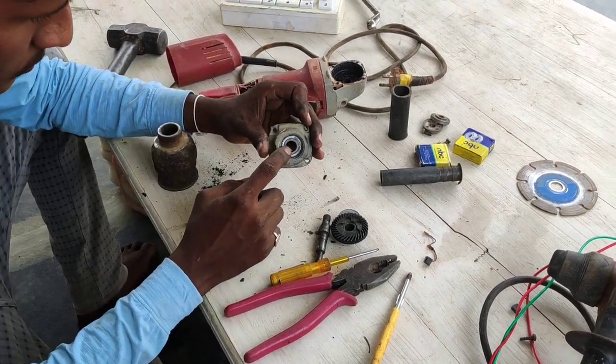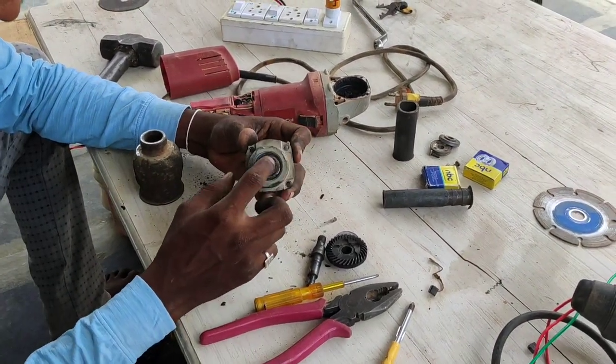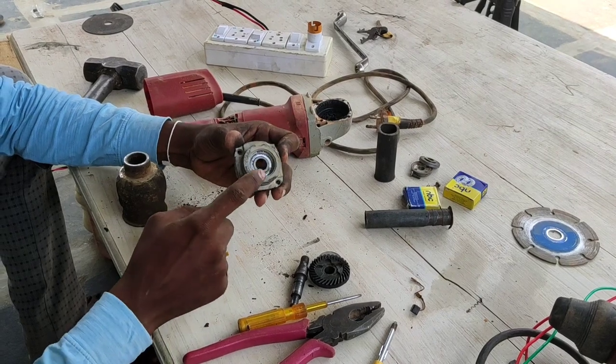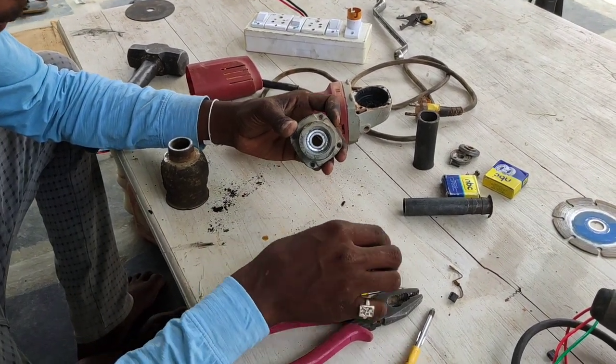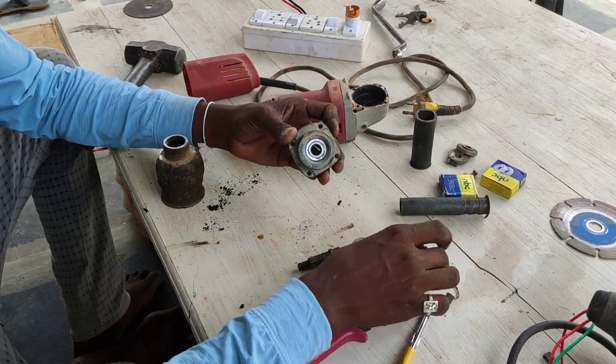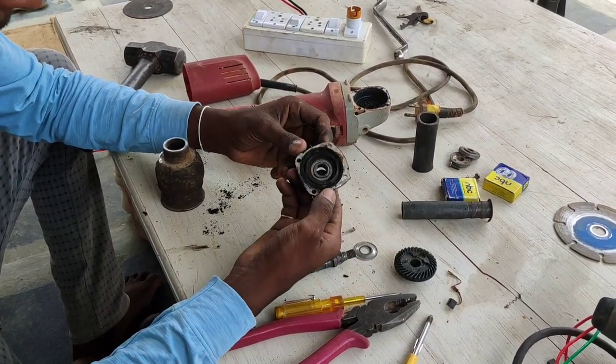Friends, I'm going to start with a 6201 bearing. This bearing is a double Z bearing, friends - this is the grease-sealed type. I'm going to start with this. This is the gear, the rod, this is the armature.